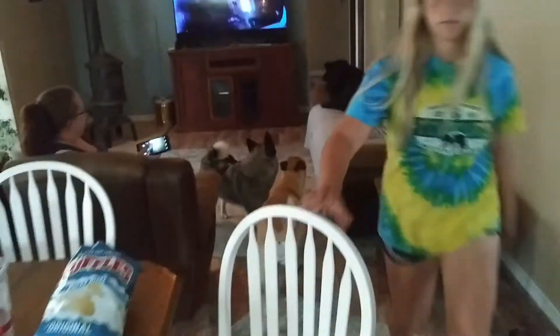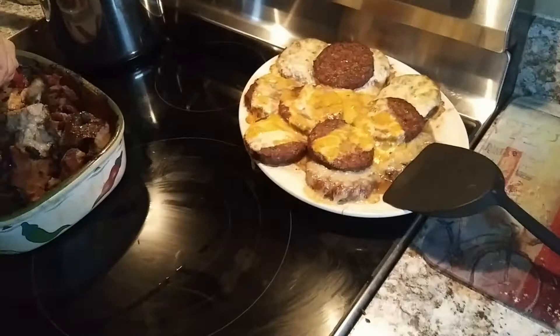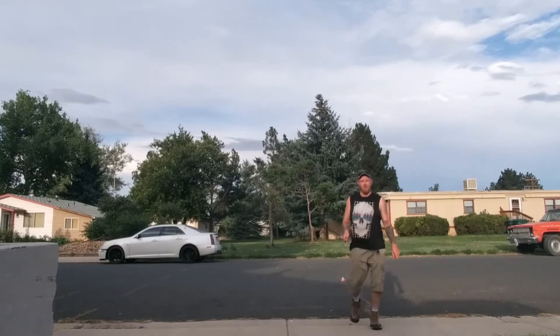What are you doing? Food. Dogs. I ate way too much food. I feel pretty content. Happy 4th! Happy 4th! Alright, here we go. There we go! Good fun!